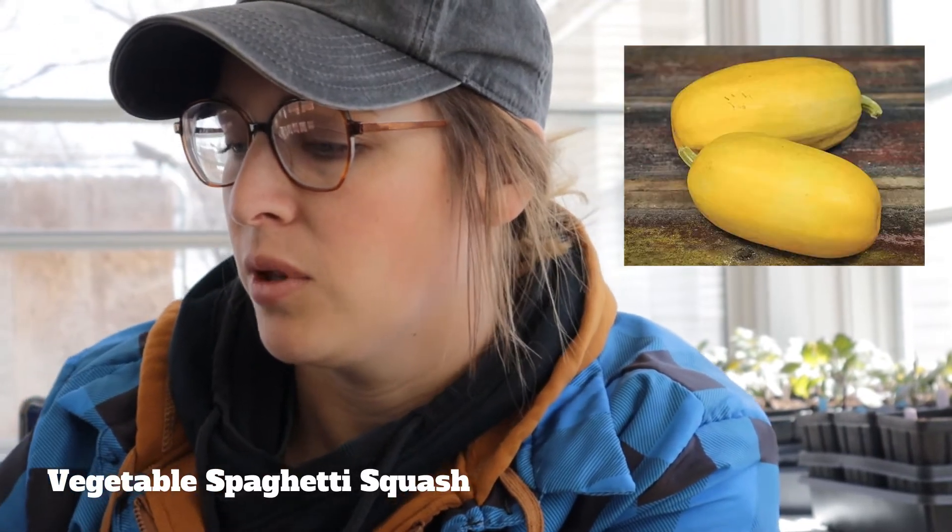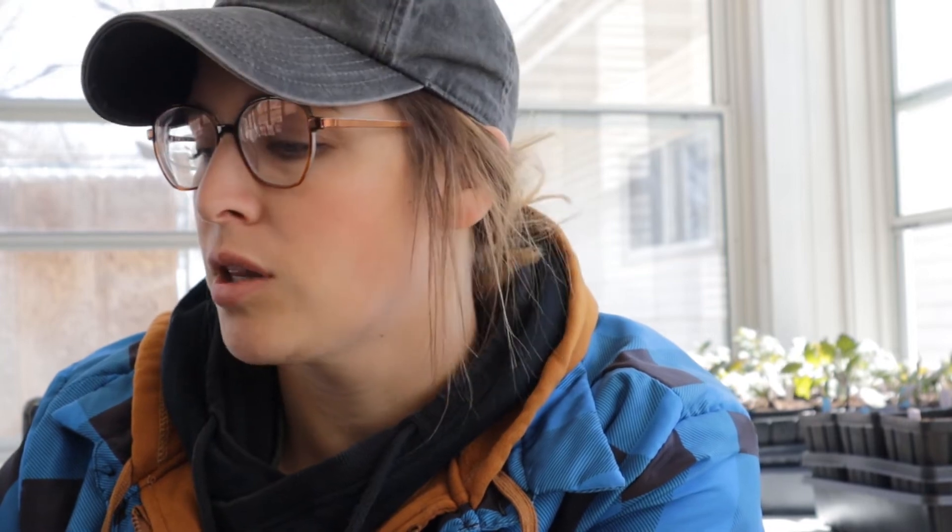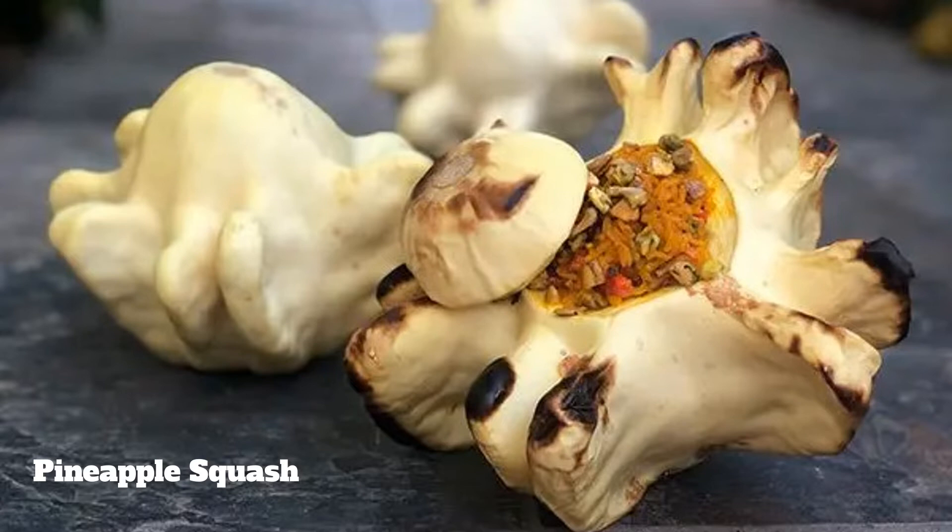Now we're going to go on to winter squash. We are going to have four different varieties: Butternut squash, Saffron squash, Pineapple squash, and Spaghetti squash. I love spaghetti squash — my husband and I grow that a lot. Saffron squash is by request; a lot of people like it. Pineapple squash looked like a really fun squash to stuff, similar to how we like to do that with our butternut squash.